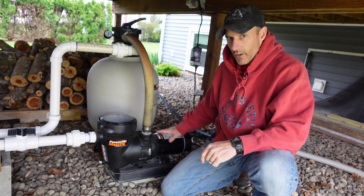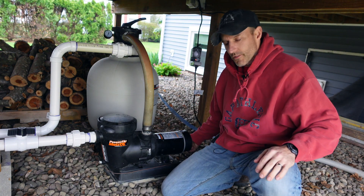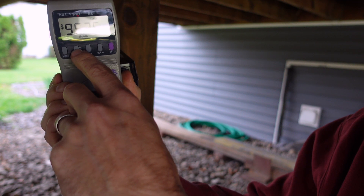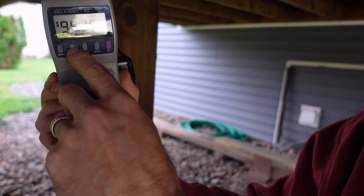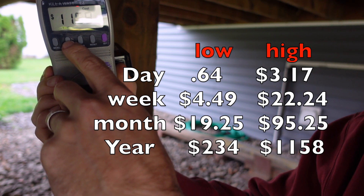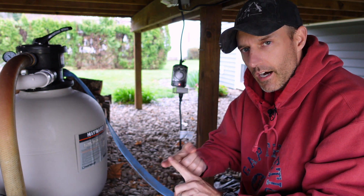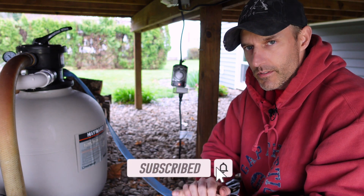That's long enough running on high. On high, it costs $3.17 a day, $22.24 a week, $95 a month, and $1,158 a year — and that's running 24 hours a day, which most people don't do. That's definitely a lot more money to run on high. I definitely think it was worth buying a pump with a high and a low setting. I normally only run it about 12 hours a day, sometimes even less.